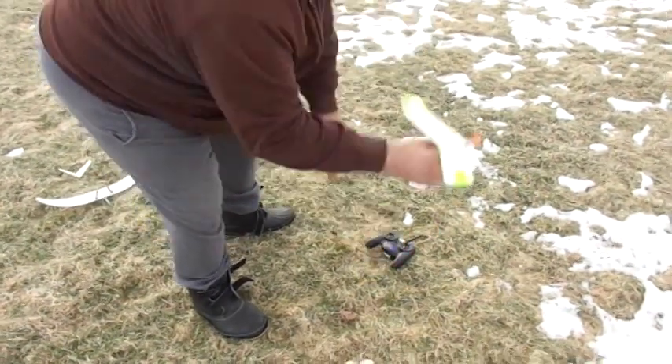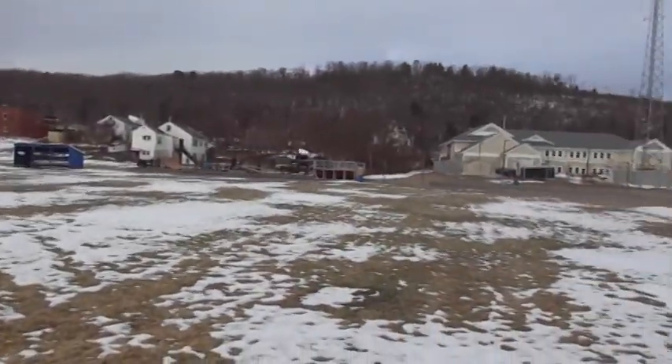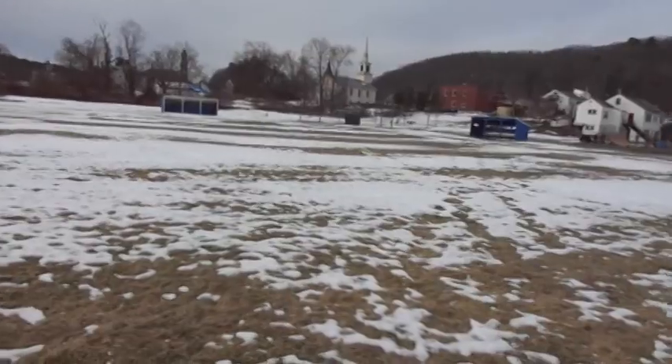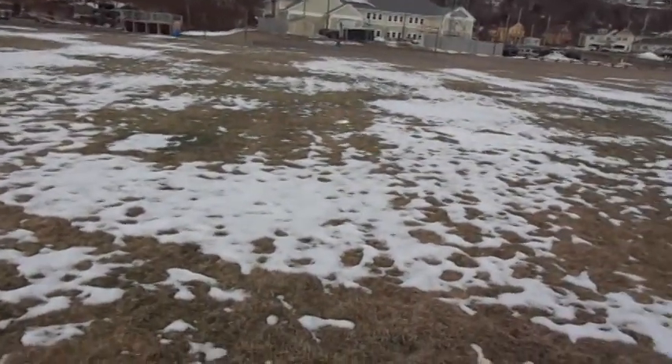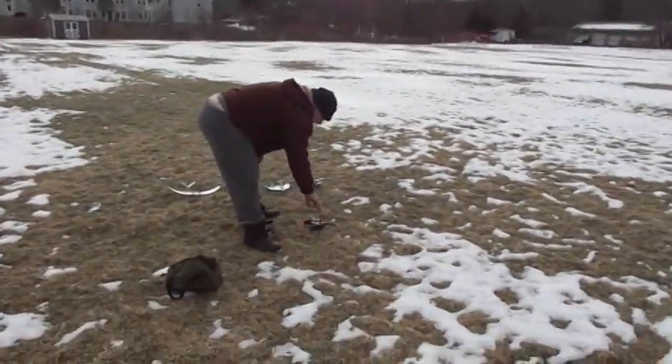Yeah, give it a shot. My goodness, it flies! Coming around — cool! Yeah, nice. All right, good little test flight. All right, next one.